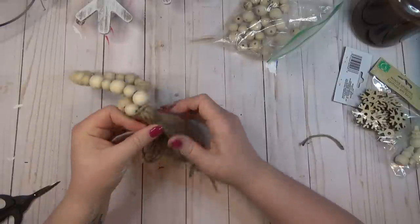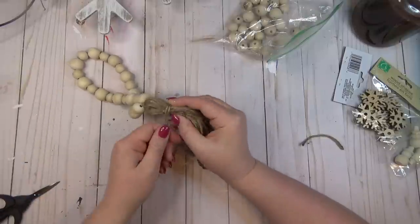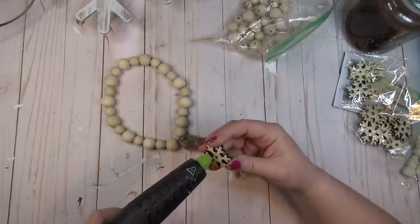Once I had all the strings tied onto the wood beads, I went down about an inch and tied another piece of twine around to finish it off. As a second decorative element — which you don't have to do — I decided to hot glue on one of my wooden snowflakes to make it more wintry, but if you want to keep something like this up year round you could just leave the tassel plain.